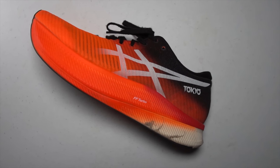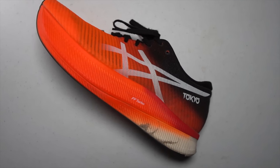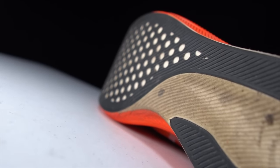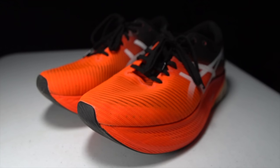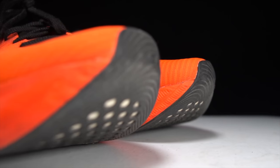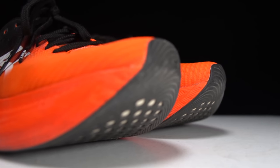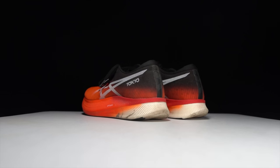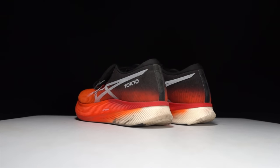When the Asics Metaspeed Sky was first released last spring, I was instantly impressed by its potential as a marathon super shoe. Now that I have had a couple of seasons of training and racing in this shoe, we can talk about whether it has lived up to that potential. It's time to lace up these shoes and talk about the Metaspeed Sky after 100 miles.